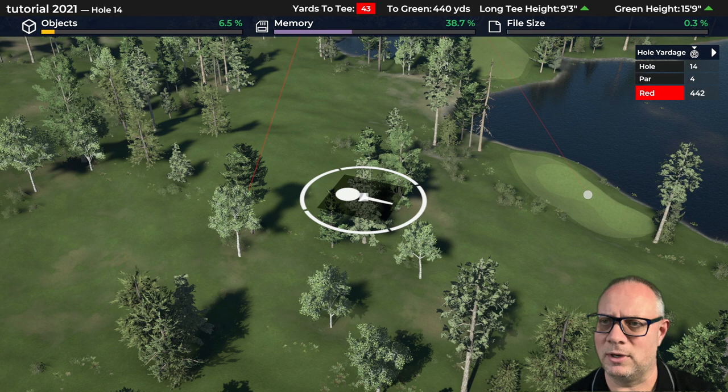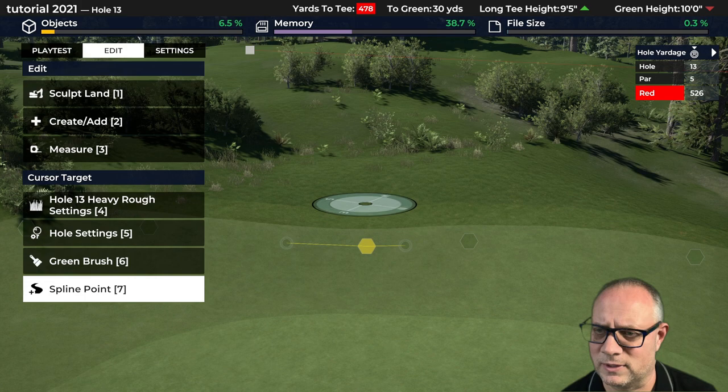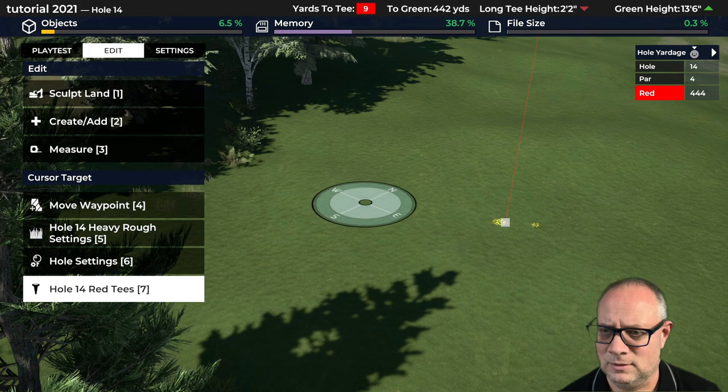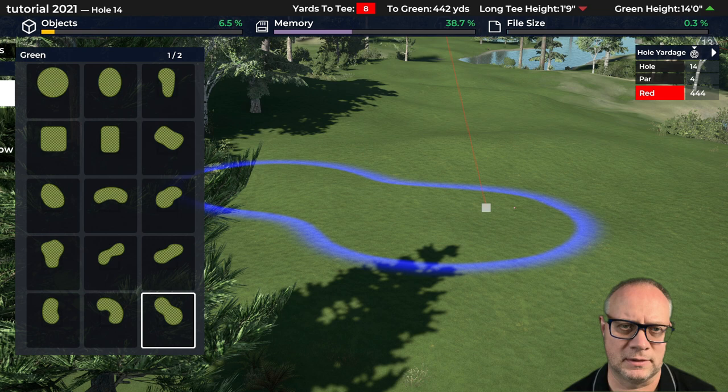That's definitely going to bring that pond into play a little bit more. So there's our tee deck and our play into the 14th green. They'll come up the hill and up to the tee deck on top. If you've been following along this series you kind of know the routine — this is the way I've been building all of the holes so far.